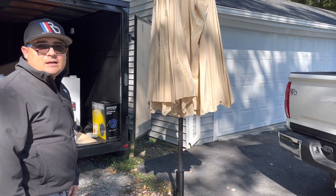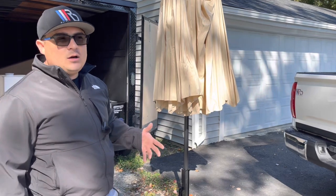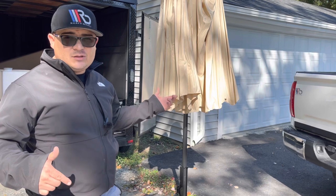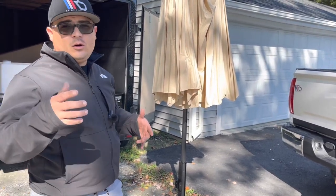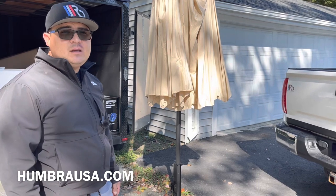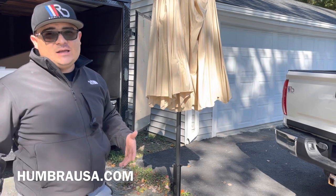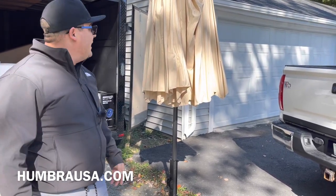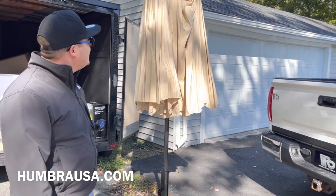If you want to purchase this umbrella, the link is going to be in the description down below, and the website is umbrasa.com. Really nice thing to have. This is just a straightforward video for you guys to look at it — it's nice, so why not. Alright guys, that's going to be it on this video, thanks for watching, I'll catch you on the next one, take care.